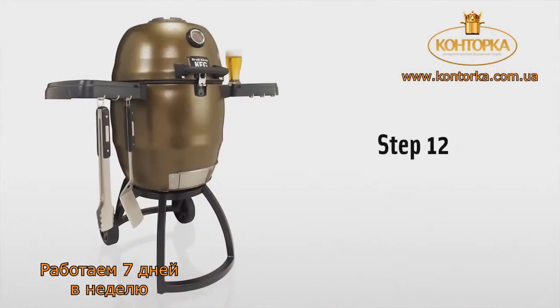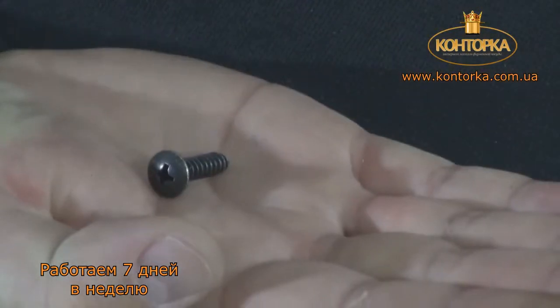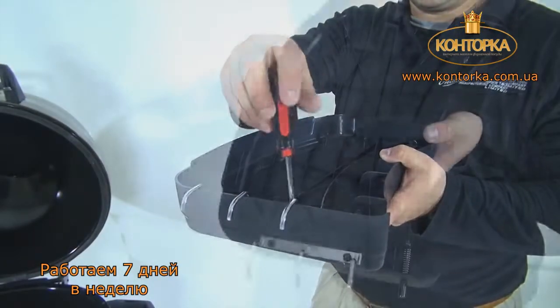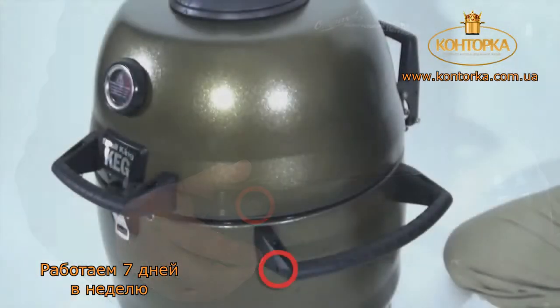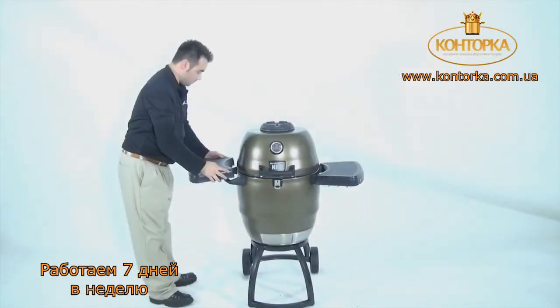Step 12. Install the tool holders using four M5 x 20 screws on both side trays. To install the side shelves, simply line up the side shelf pins with the side handles, then press and release. They should click when locked into position.